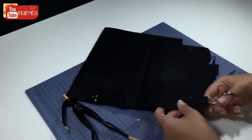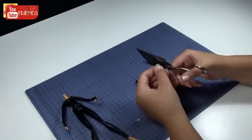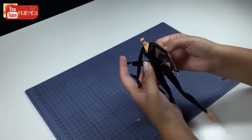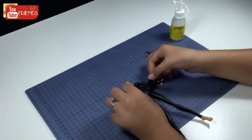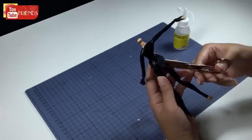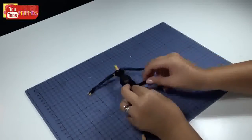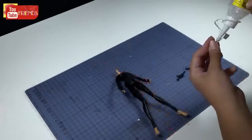Cut a long piece of felt and glue it to her waist as a belt. Then cut another two long pieces of felt for holsters on her legs. I found these logo pieces for her size, so I glued them on the holsters and her hand.